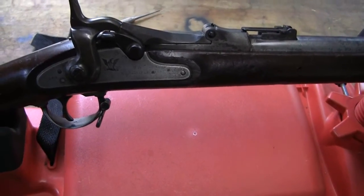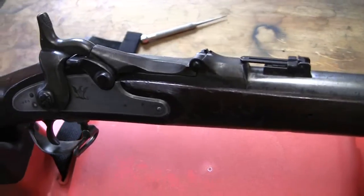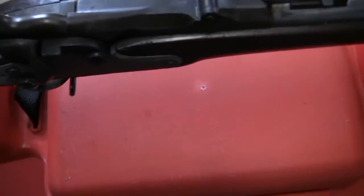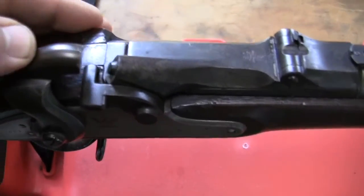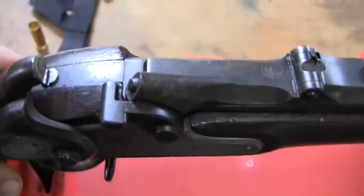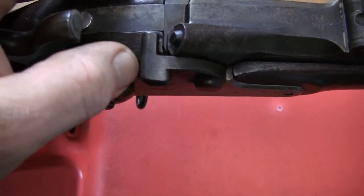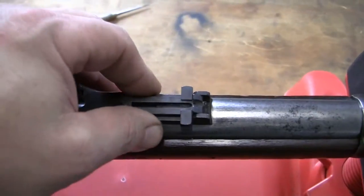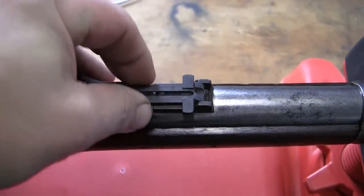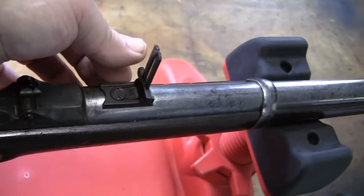Now very similar to the 1868 other than a couple points and they're hard to notice. As I mentioned before, on the thumb piece you see that one side is square and this is rounded on the back — that's what's different. The sight is basically the same except for the little notch on the slider machined out a little different, but basically it's the same sight.